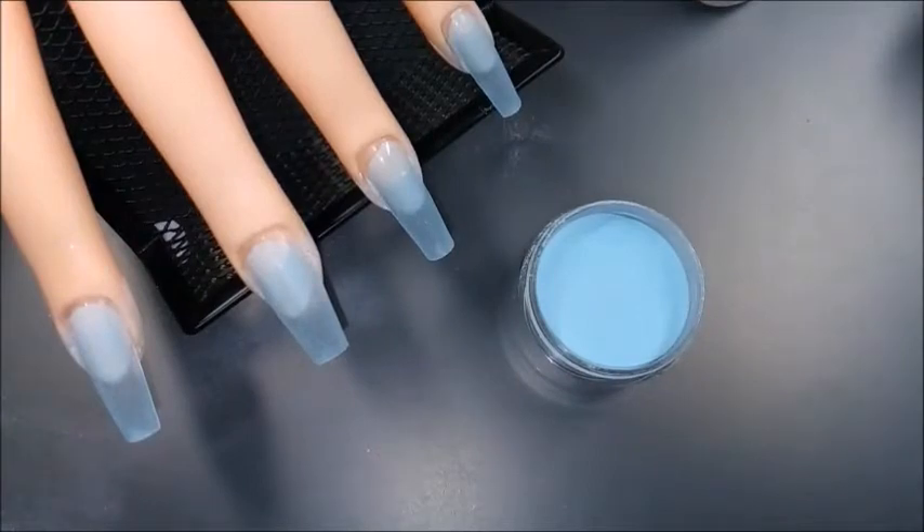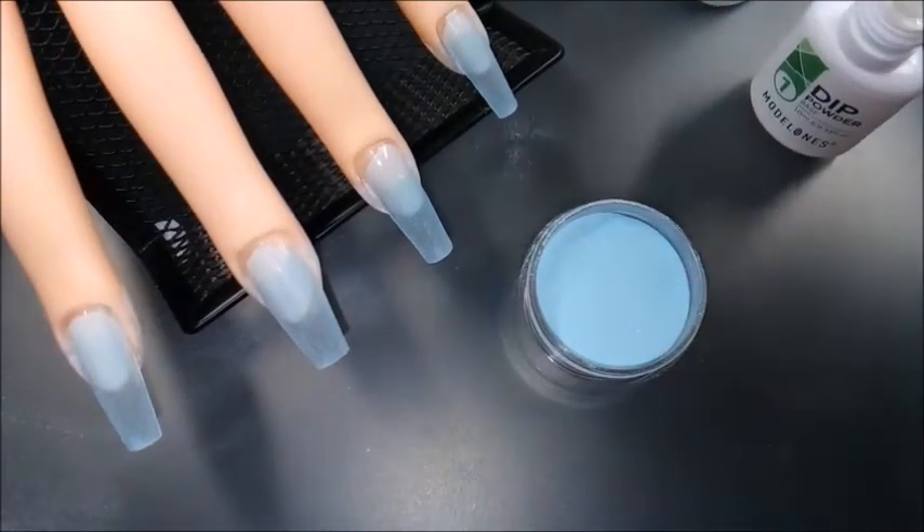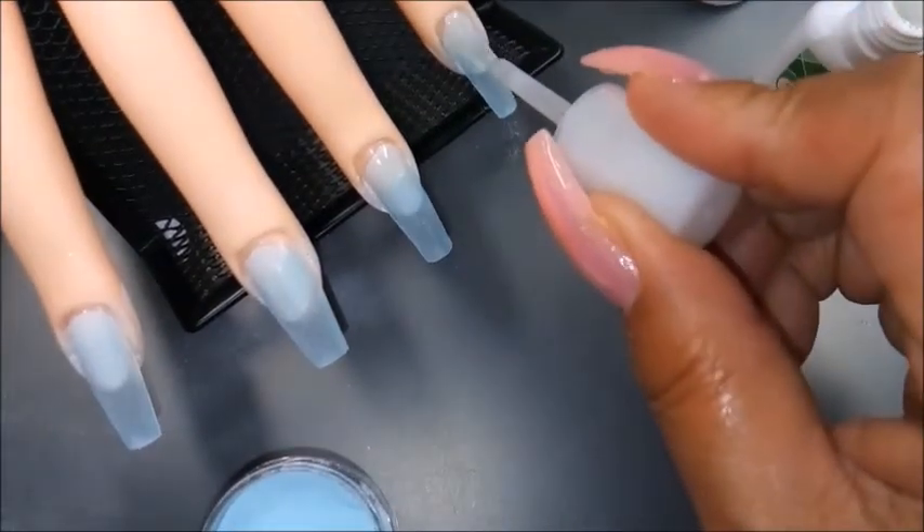In between each layer I did a little bit of a cleanup to get up any of the excess powder that had fallen or spilled out onto the table.